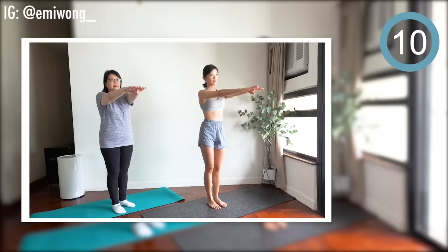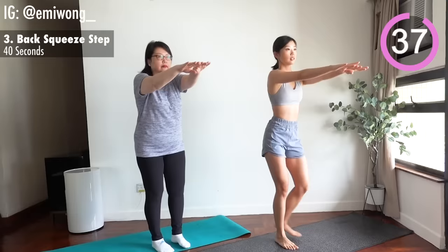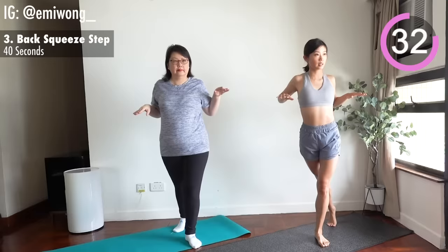You're doing awesome. Third is back squeeze step. Pull your elbows to the back while squeezing your shoulder blades together. Step one foot to the back and towards the opposite side. Alternate sides.